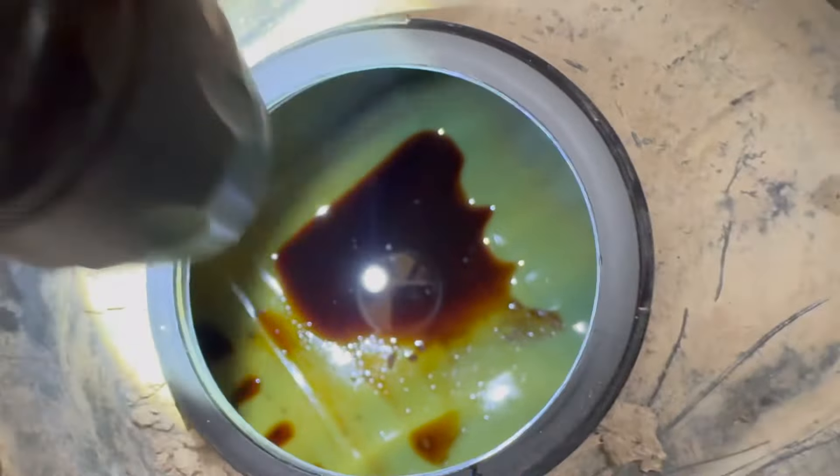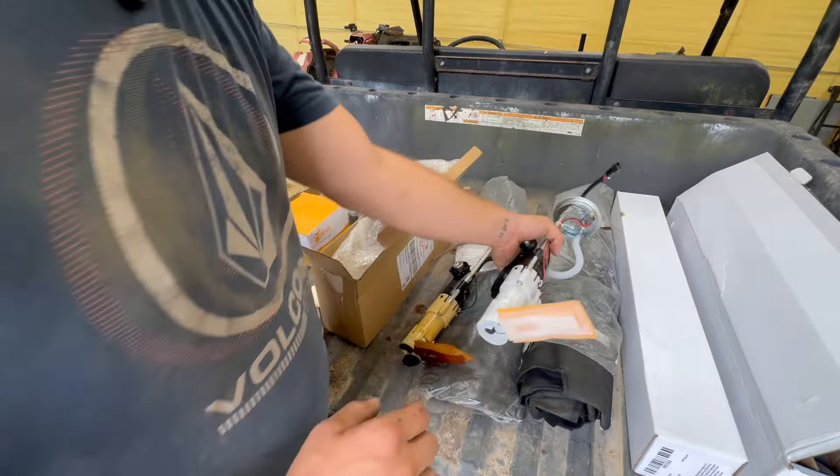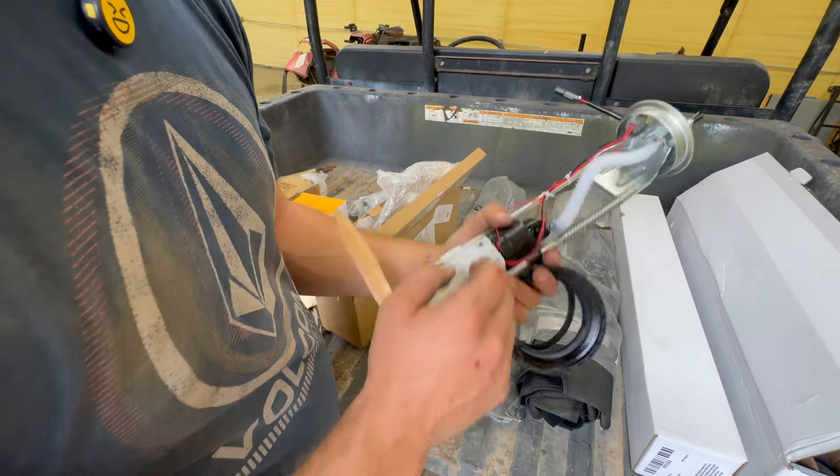Look at that tank — that's nasty. Looking at the two pumps, they're basically the same pump, it's just this one has the full fuel sending unit on it and that one does not.